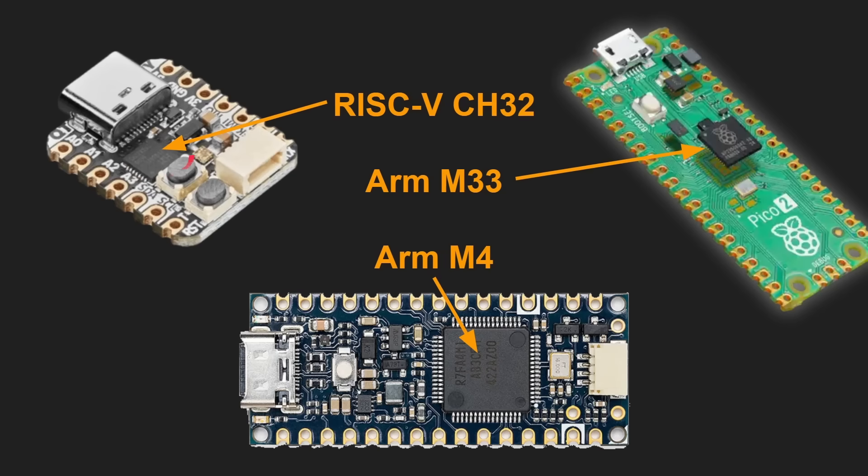I'm testing this RISC-V CH32 chip on one of the very few boards available for it, from Adafruit. Testing a chip is fine, but you need something to test it against. So I'm using a Raspberry Pi Pico 1 and Pico 2. The Pico 2 has got the ARM Cortex M33 processor, dual core, and also two RISC-V cores. I've also got the latest Arduino Nano R4 with the Cortex M4 core. So four different boards, four different architectures, including this RISC-V CH32 chip.